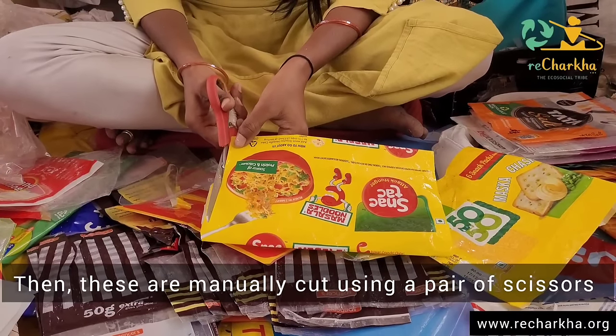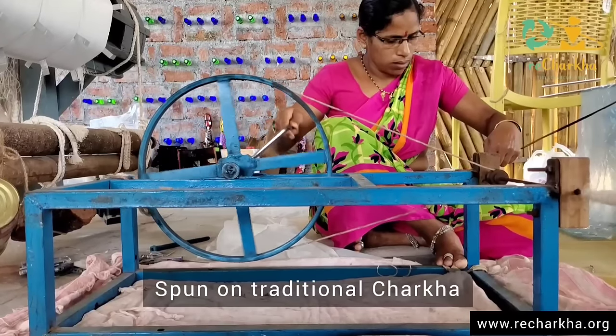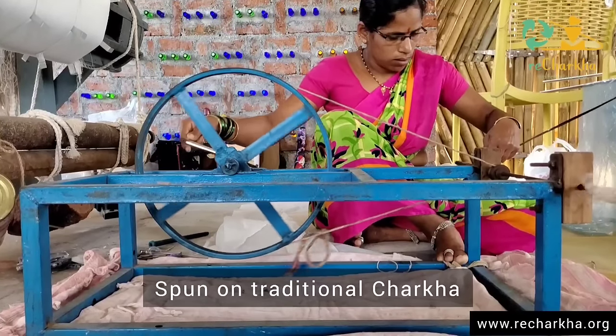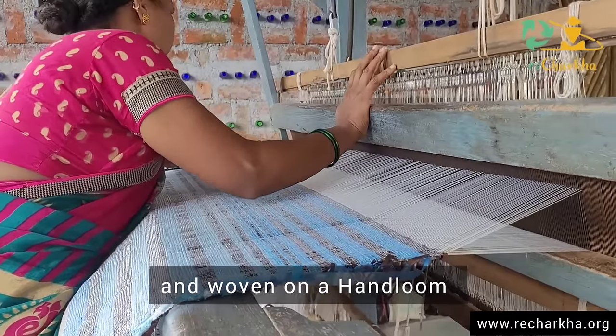Then we manually cut each and every plastic bag and wrapper just using a pair of scissors. Then we use a traditional charkha and a hand loom to weave them.